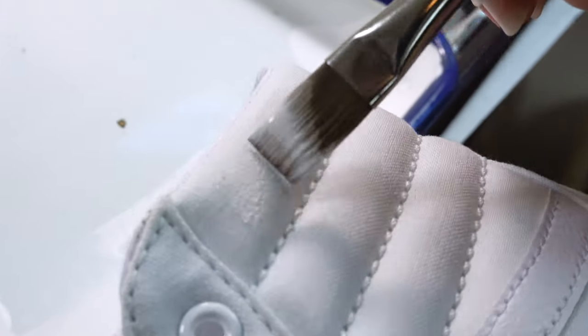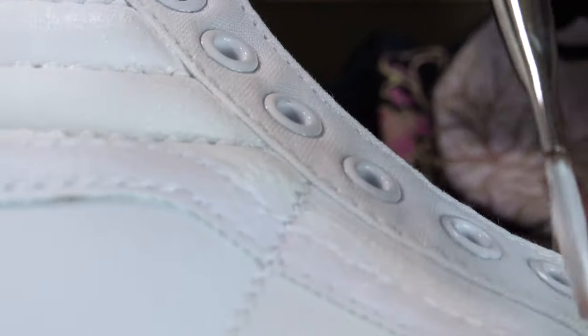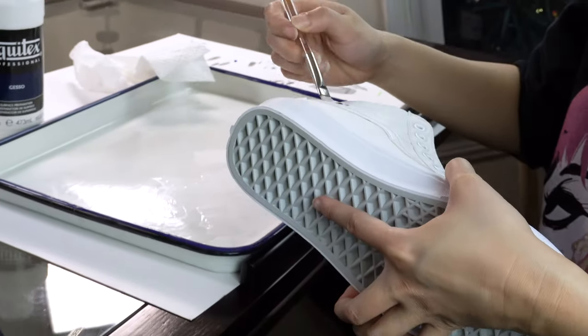I start by priming the shoe with some gesso so that it makes it easier for me to paint on later, and if I make any mistakes, it's easy to fix.